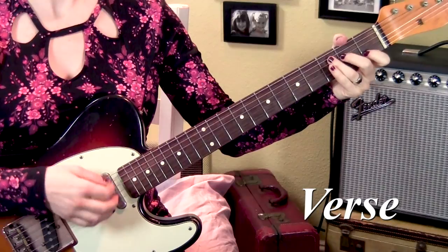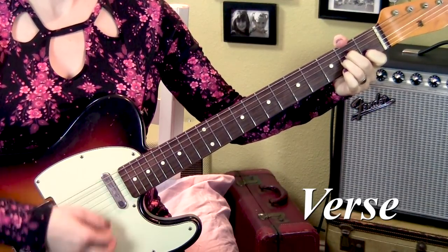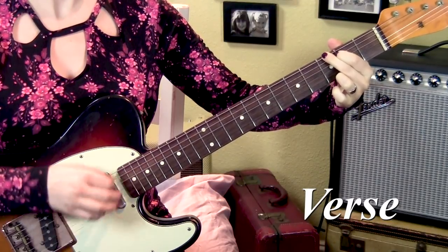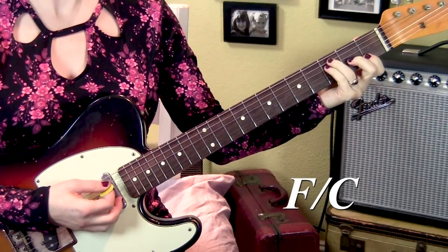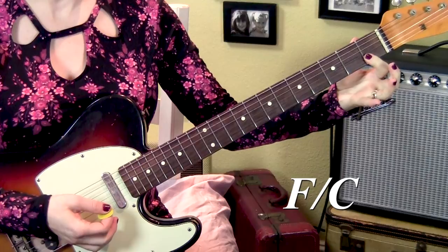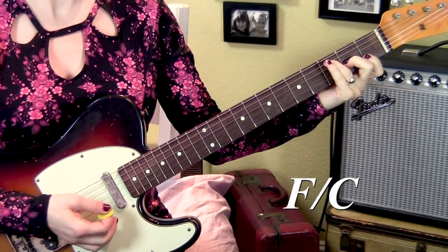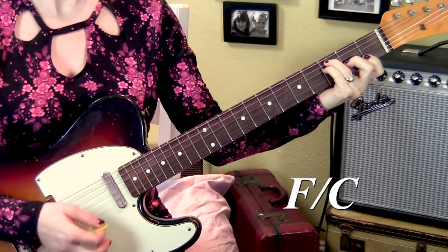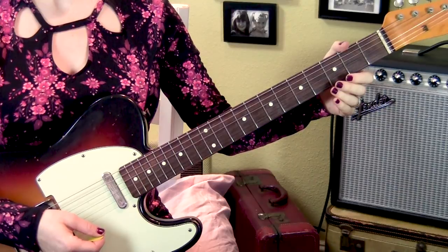Next we'll take a look at the verse and the chorus — both parts are just strumming chords. Here's the verse. So that's a C, A minor, F over C. If you don't know F over C, you're barring strings 1 and 2 on the 1st fret, 2nd finger is on the 3rd string 2nd fret, 3rd finger is on the 5th string 3rd fret, and pinky is on the 4th string 3rd fret, strumming from the 5th string down. And then G. Each of those chords is for two measures or 8 beats, so you could think of doing 8 down-ups for each chord.